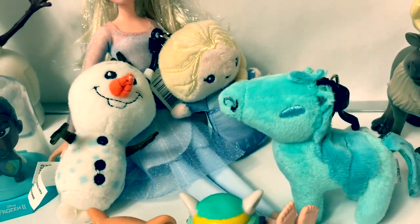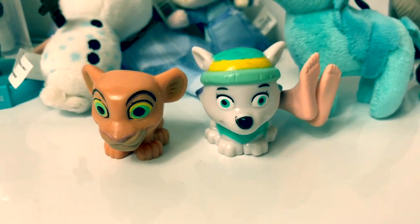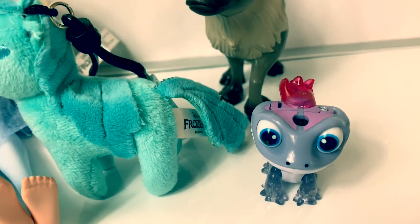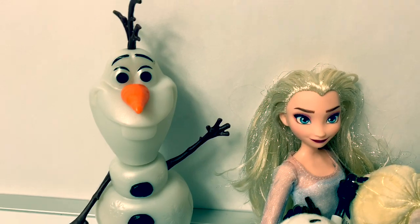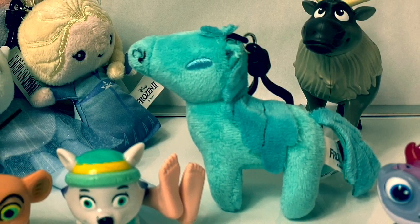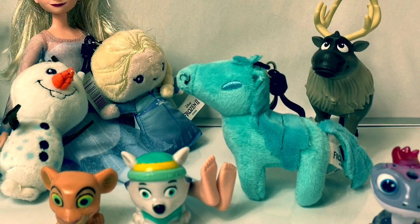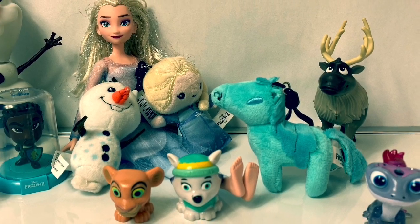I just loved opening these Frozen 2 surprises for you, and these really cool Mashems! If you love Frozen 2, give this video a huge thumbs up! If you love these new Frozen 2 toys, check out Fun Toys Mundo and subscribe — you can check out all these unboxing videos! Thank you for coming to Fun Toys Mundo. Make sure to click subscribe to see more Frozen 2 toys, and click the bell notification so you can see all the toys and get a closer look! Until next time, friends — adios amigos!